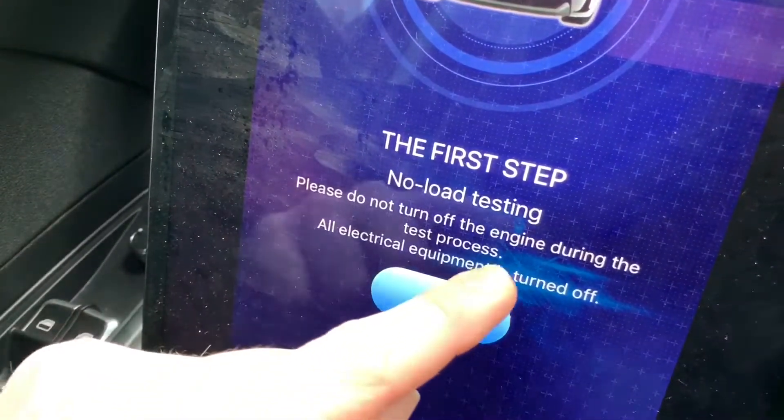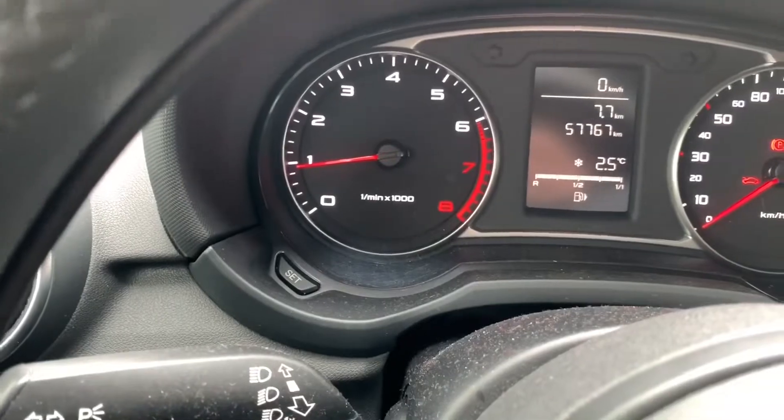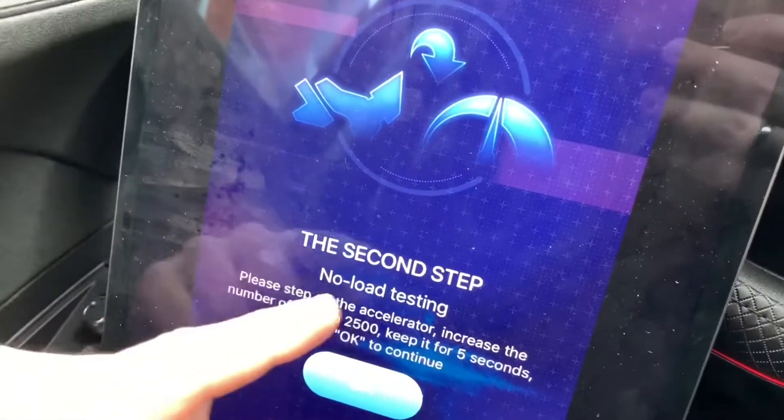Let's go to the charging test. Here we can test our built-in alternator — this is an awesome test. You have to start the engine first. The engine is still running and every electronic thing is off. The engine is on in medium drive.